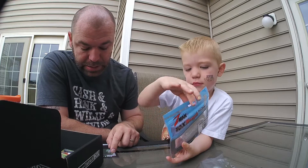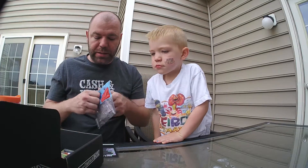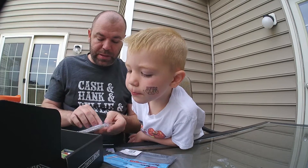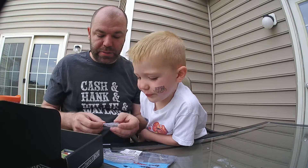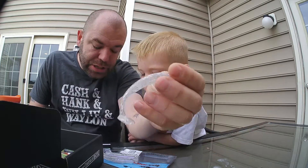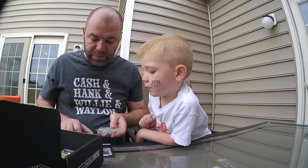Next up is the Z-Man Diesel Minnows — they had silver flakes on them. These are the Diesel Minnows 'Opening Night.' One of the differences between MTB Pro and the regular Mystery Tackle Boxes is the Pro Box gives you everything in full size. These retail for $4.50 and you get a full package of five.